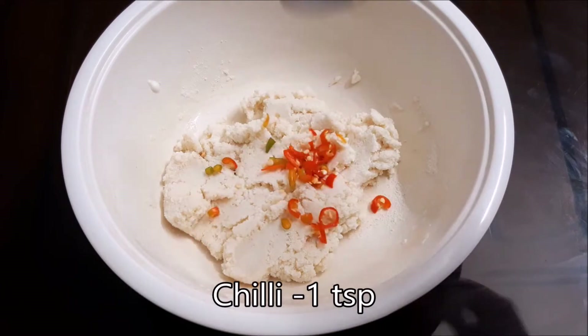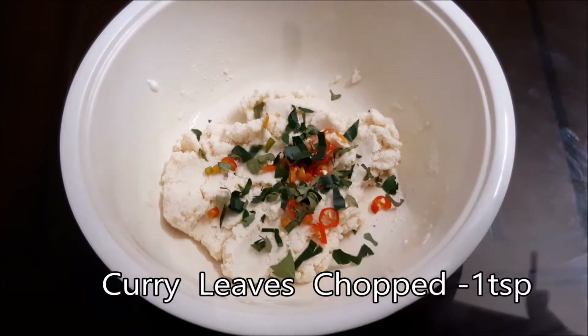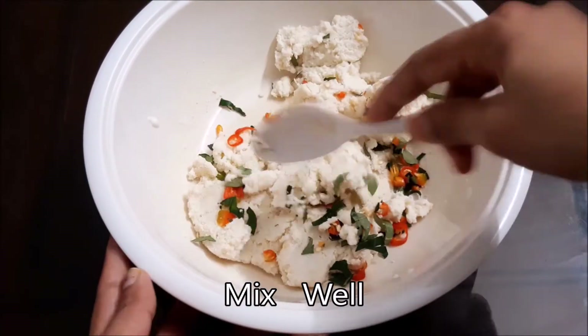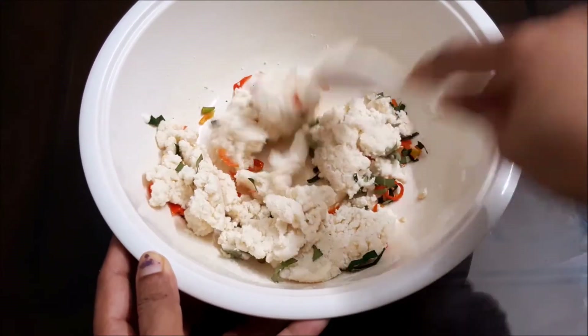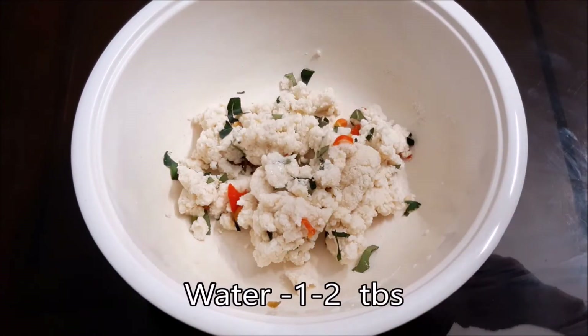We will put in 1 teaspoon of it. Mix it in 2 tablespoons, 1 tablespoon of it.